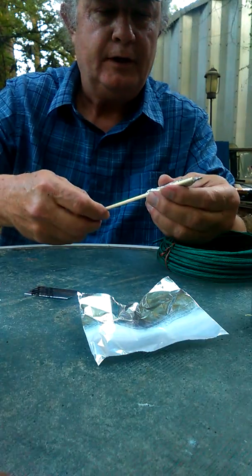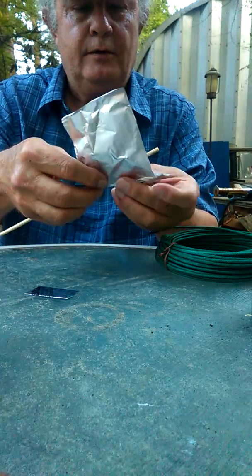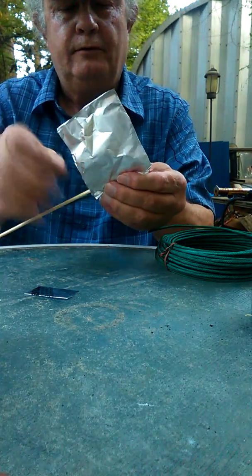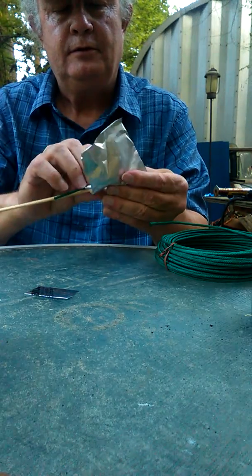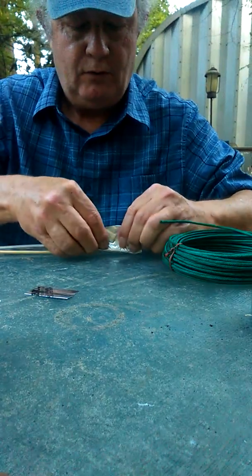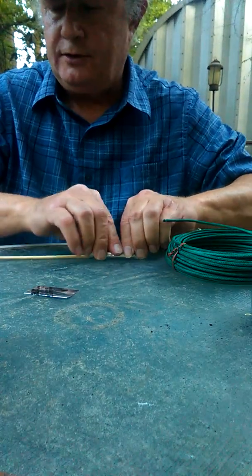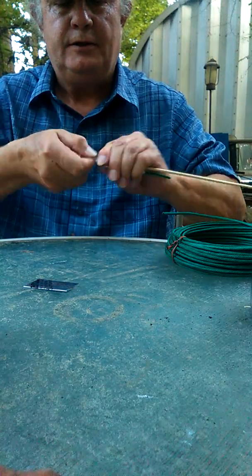We're going to fix that to our skewer, and we're going to do that by just wrapping another piece of foil completely around the skewer and the rocket motor. No tape, no glue. You can actually reuse the stick when you're done. It's that simple.